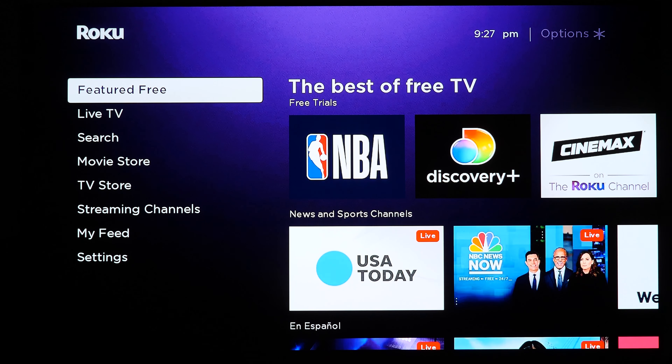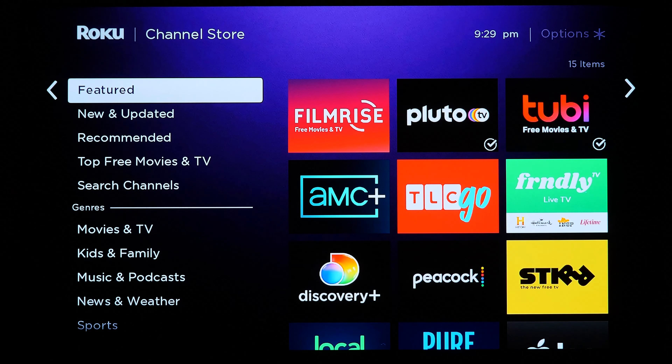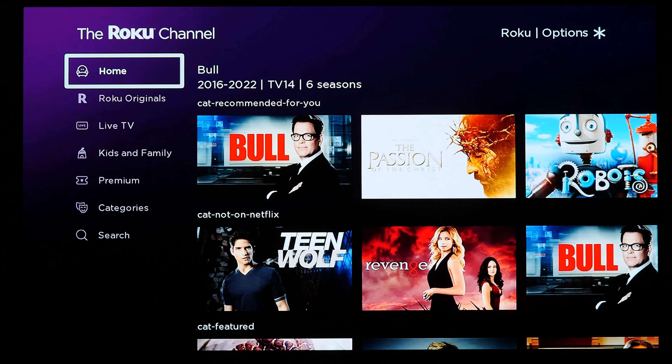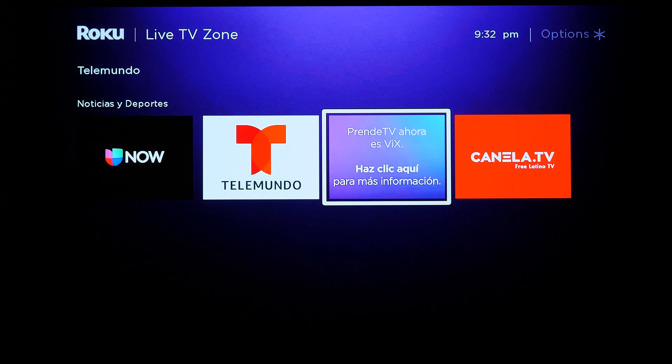The free section doesn't work properly. During testing, I would find something free to watch — like from House Kitchen — and play it, but it would sometimes do absolutely nothing. The show's wallpaper would appear and just sit there loading for about five minutes with no results. The free section is almost useless at this point. Going into the Roku Channel Store's top free movies and TV shows, and then into the Roku Channel looking for that selection of free content, there's no free section there either. Live TV content that was previously showing has also disappeared, replaced by random apps I've never heard of.